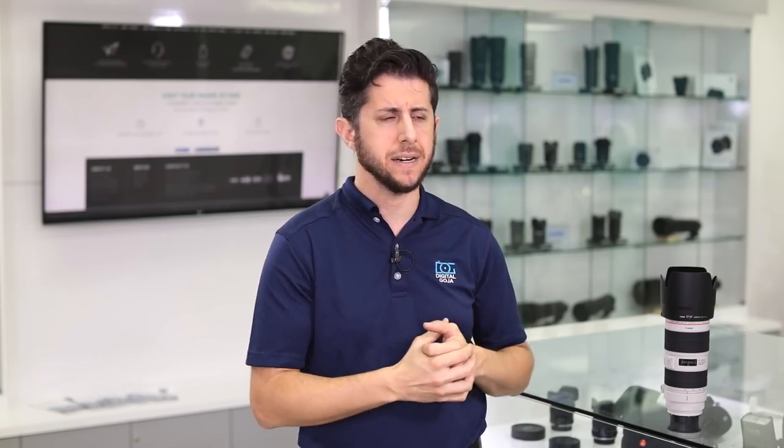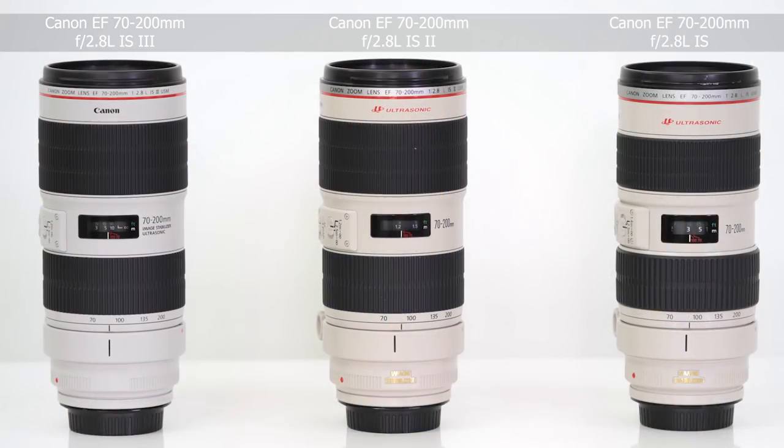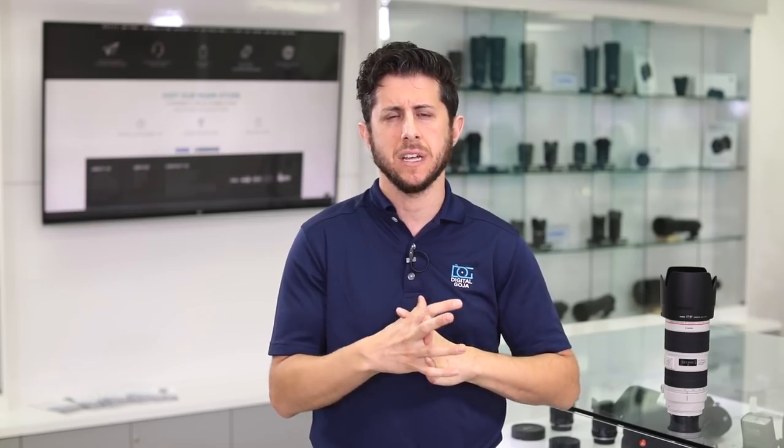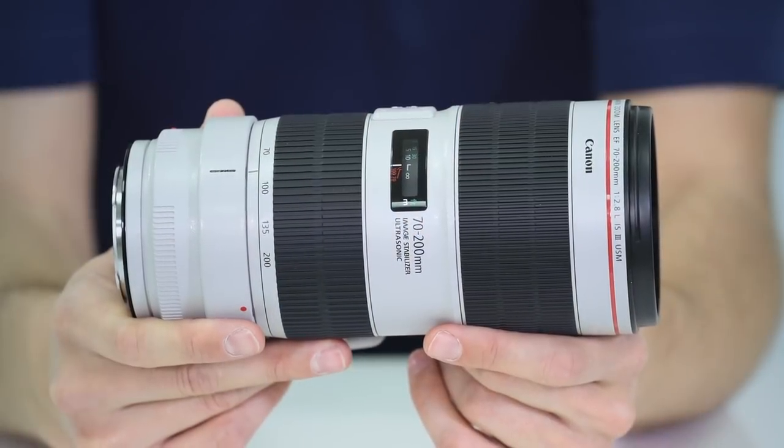Beyond the updated lens coatings, the only noticeable difference is its cosmetic character. This lens has a cooler white tone, so you'll see the difference compared to version 2 and version 1. They chose this cooler white tone to match some of the Super Telephotos being introduced as well. Besides that, there isn't much difference in lens construction, weight, focusing distance, weather sealing, or focusing speed.